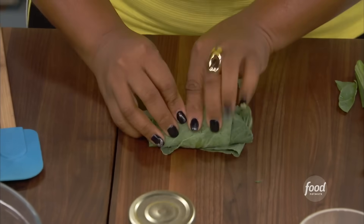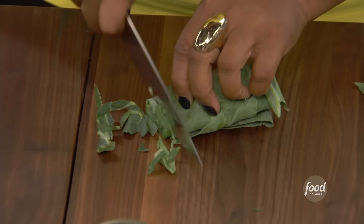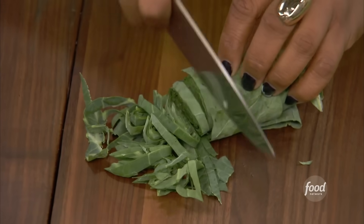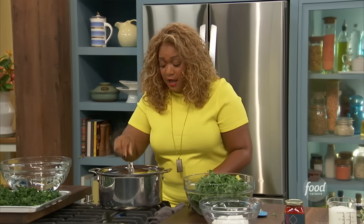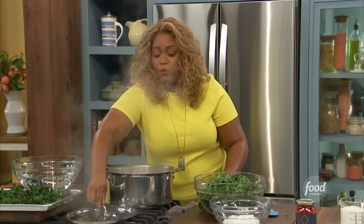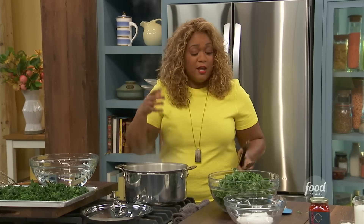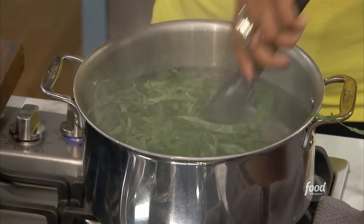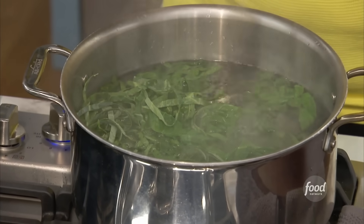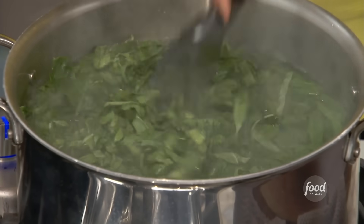I always tell people, the way you know I'm not a chef is I don't chiffonade — I make thin strips. Just go along that roll and make thin strips, put it in our big bowl, getting ready to blanch. I've got a pot of boiling water. We're going to blanch these before we braise and cook them, just to get a nice bright color. Plus, they are so tough, it's nice to do a quick tender for them. Into the salted water.